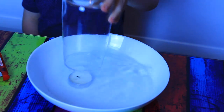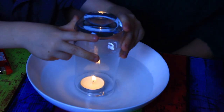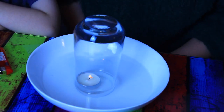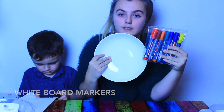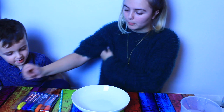How cool is that! It's floating. Experiment number three. You're going to need a china bowl, whiteboard markers and some water. You're going to draw a picture on the bottom of the bowl.